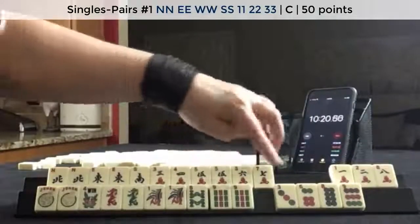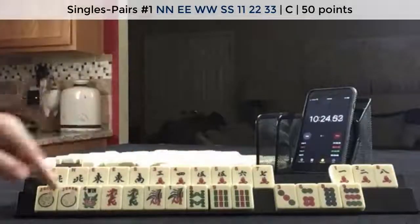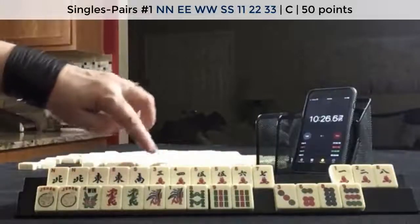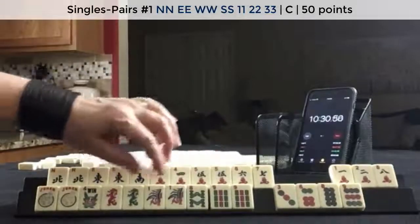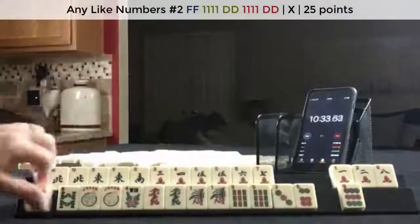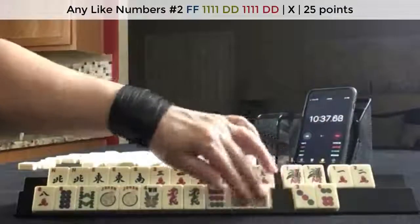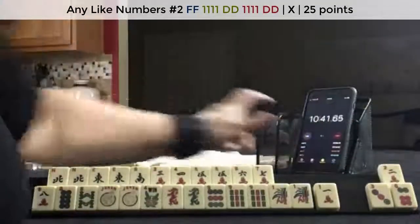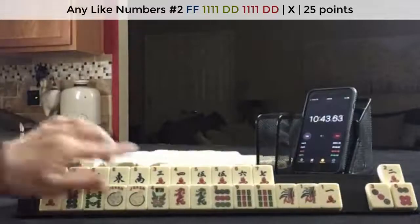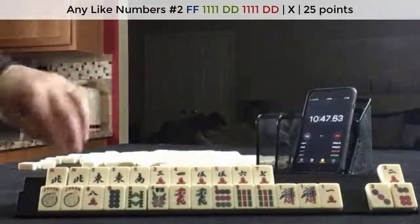So I would hold all those — 5, 6, 7 or 3, 4, 5 — using the 5s for news. News pair hand. And then here, I think maybe we could do like numbers with 8s or like numbers with 9s or 1s. I would play like numbers down here — 8s, 9s, or 1s. News pair hand.